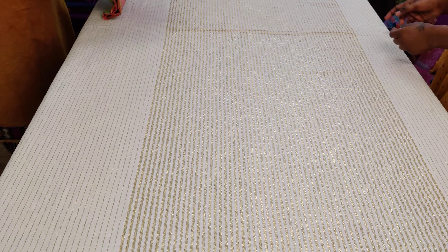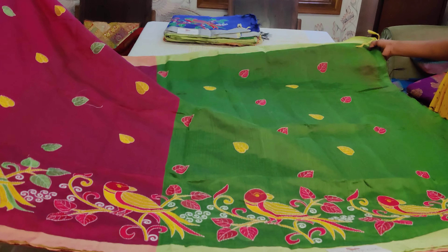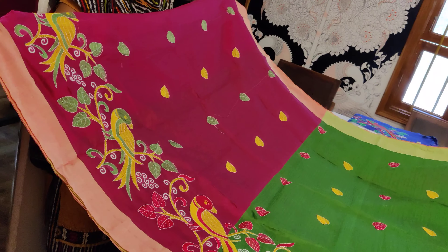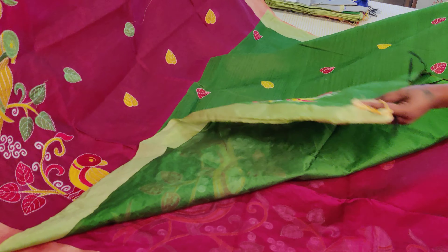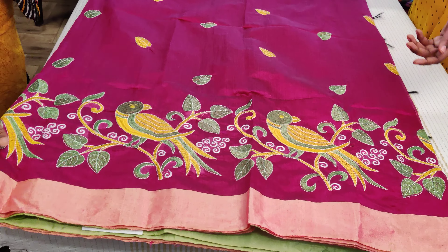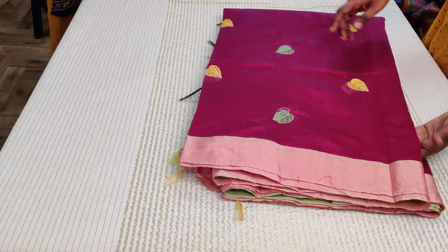Now comes saree number four, which has got a magenta and green combination. It has a silver color double-sided border, and the pallu is a nice dark green — not bottle green, not leaf green. The body color is very pretty. Saree number four has a green color blouse, and the whole body has embroidery done throughout. The double-sided border and body embroidery are in green and yellow, with leaves also embroidered in green, yellow, and red.